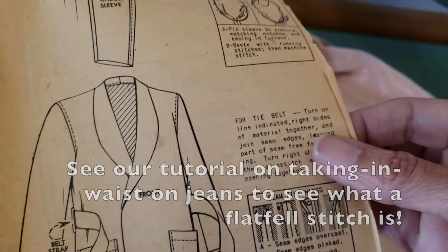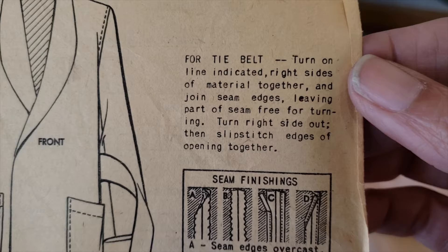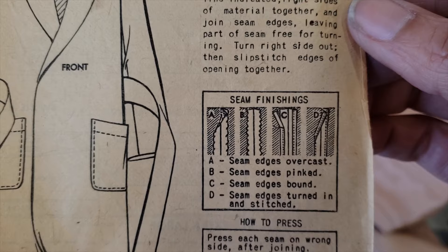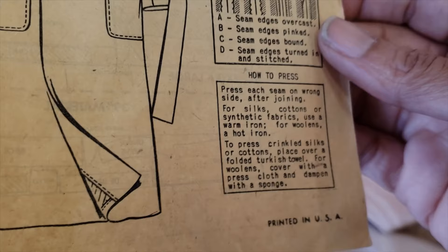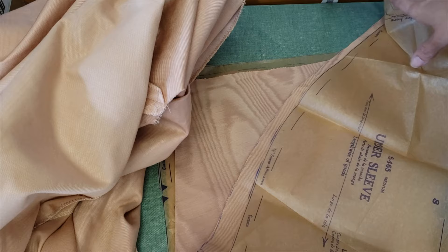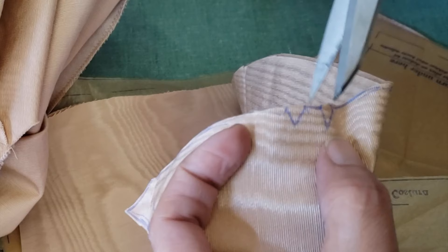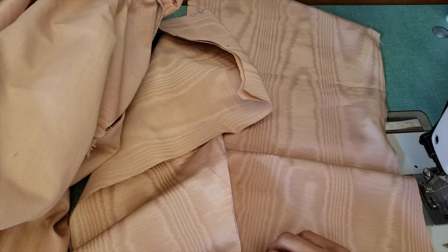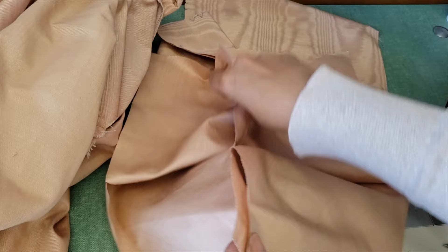For the tie belt: turn on the line indicated, right sides of material together, join the seam edge leaving part of the seam free for turning. Turn right side out, then slip stitch the edge of the opening together. We can do that and then press it. Here are the instructions for pressing. These are my sleeves — let's start sewing. I will join this and this, pin it like that, and then pin the other, then sew.